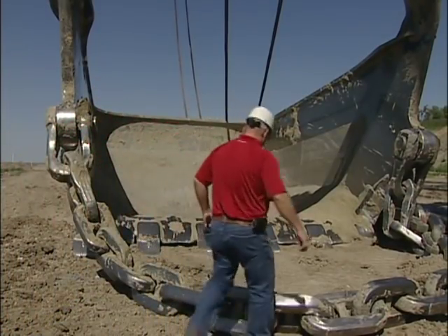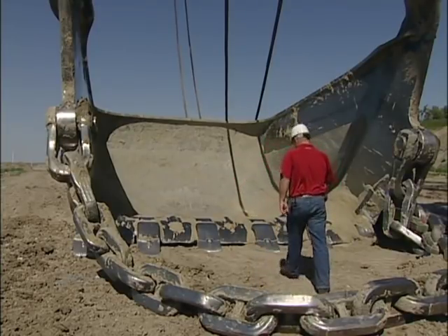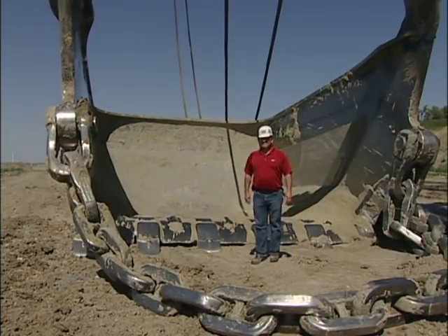Operations manager Justin Burgraff thinks the style of this bucket will bring higher productivity to the Freedom Mine. As the technology continues to develop, we continue to look at it. When we look at these buckets, we are looking at: are they safe to run, are they productive, are they economical? And all of those are evaluated before a major purchase such as a dragline bucket.